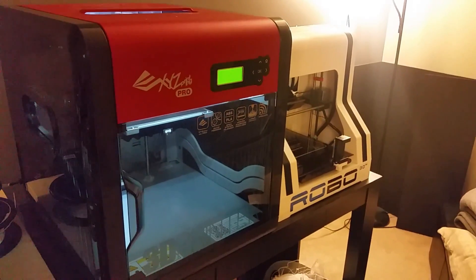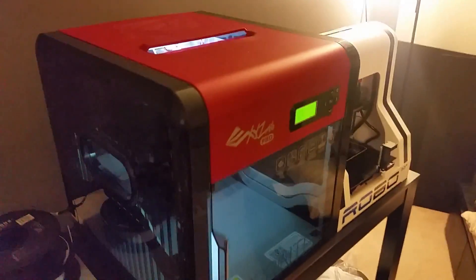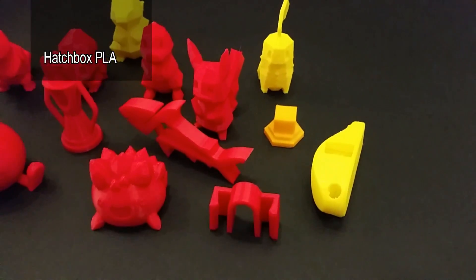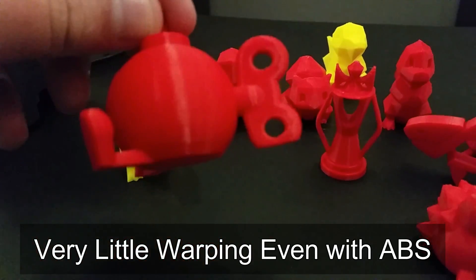Let's jump into what I like about this printer. First, this printer looks beautiful — it's very sleek looking and catches people's attention right away, though that's subjective. I also really like the Wi-Fi feature; not having a USB cord tethered to it is very nice, though there are some caveats I'll explain later. Overall I really enjoyed the quality of the prints I was getting off this printer, and I was very reliably getting quality prints even in ABS, so it does print ABS well.